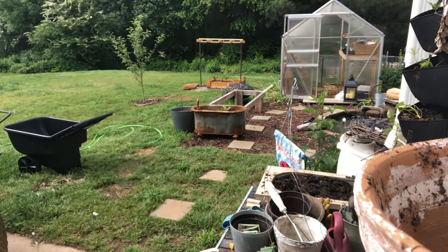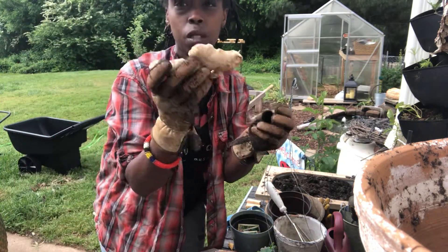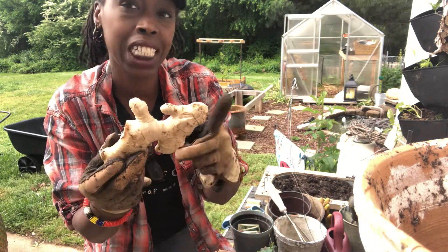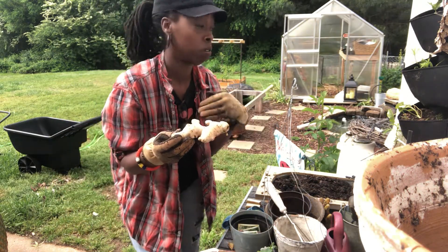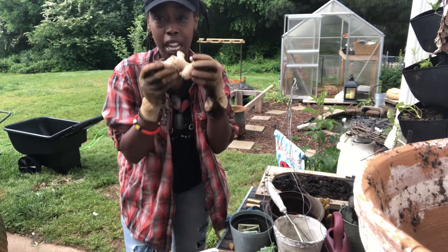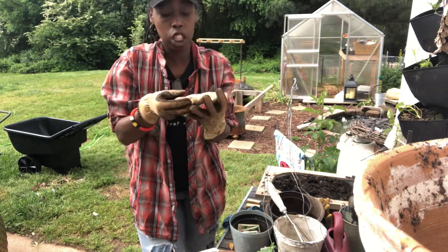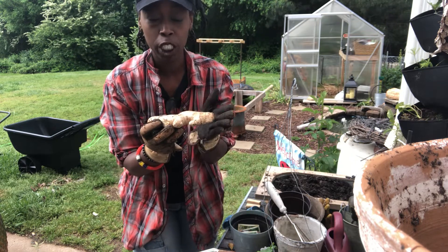ginger. Let me show you. This is some ginger I bought from the store — it's organic. What I'm gonna do is plant it in the soil so I can grow it and have it all season long, all winter long. I can make ginger powder, put it in my foods — so many different things. I wish you could smell it, it smells so good. Actually, ginger is not a root, it's a rhizome, so the plant is gonna grow from this up.